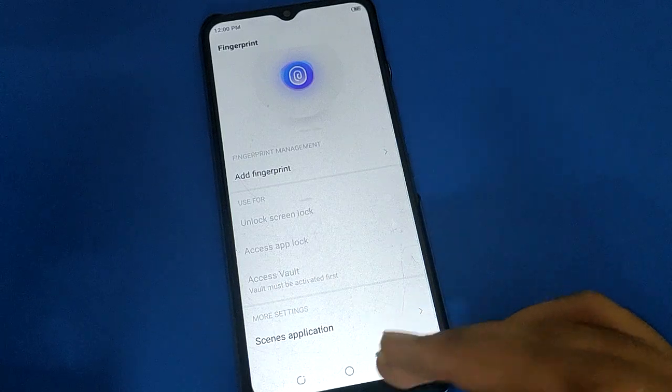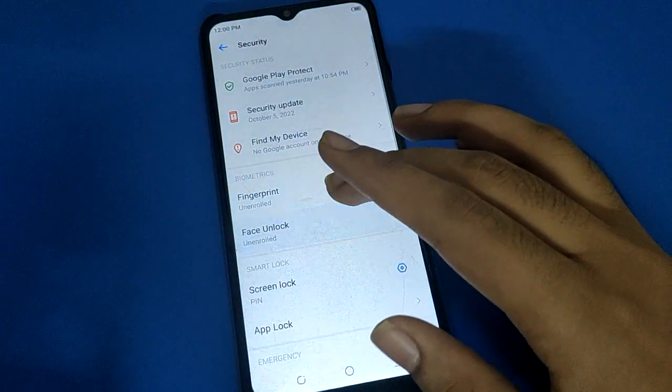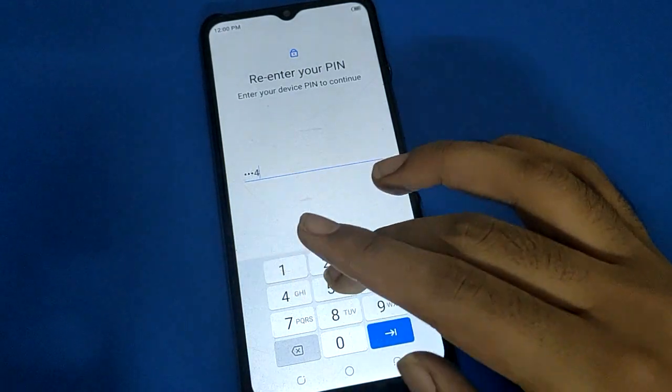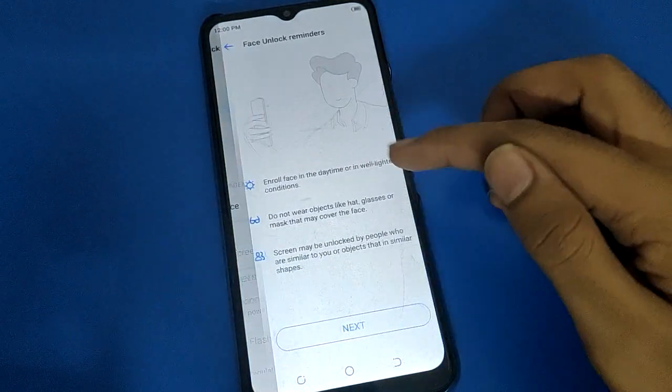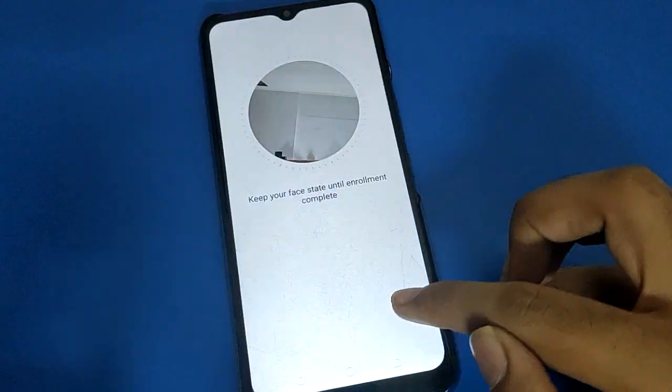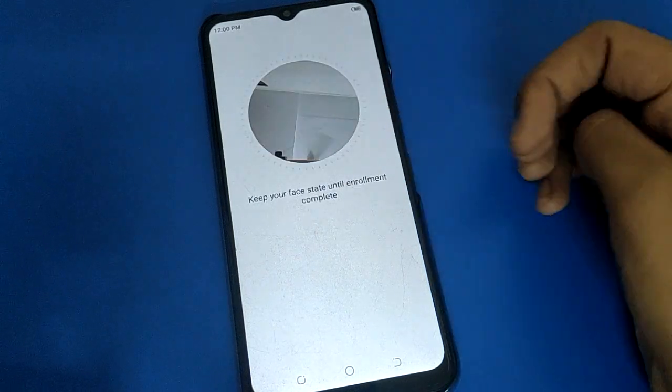After removing fingerprint lock, if you have face lock and want to remove it, open your phone's Face Lock setting and remove the face lock. If you don't have face lock, click Next and you can add a face lock and unlock your device with face lock.